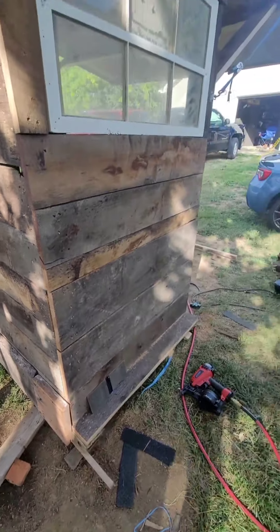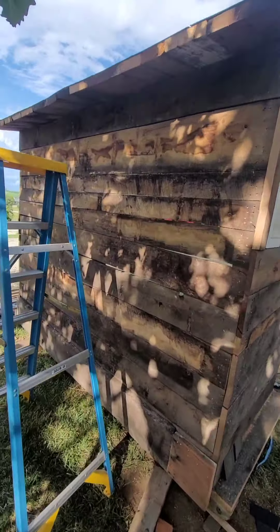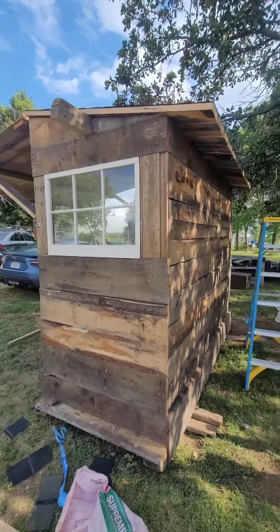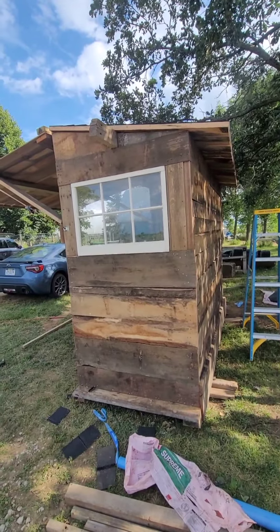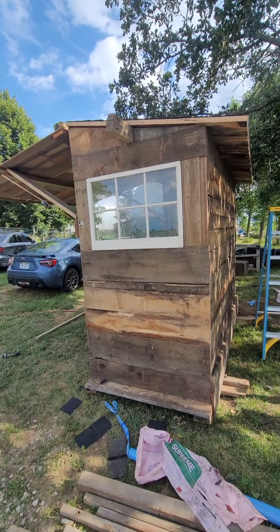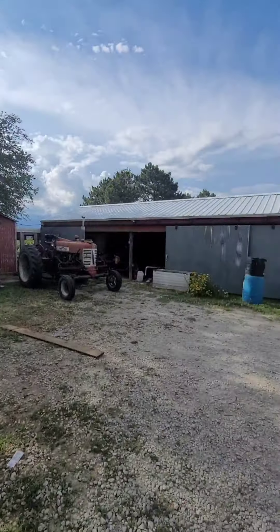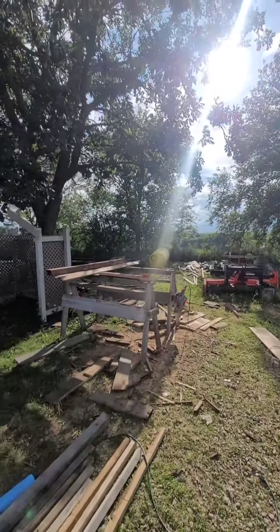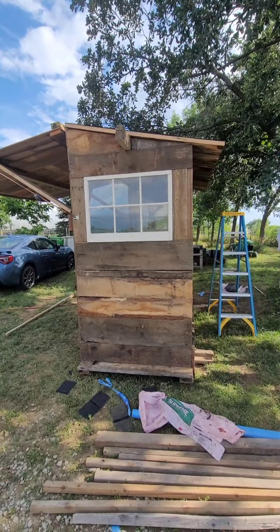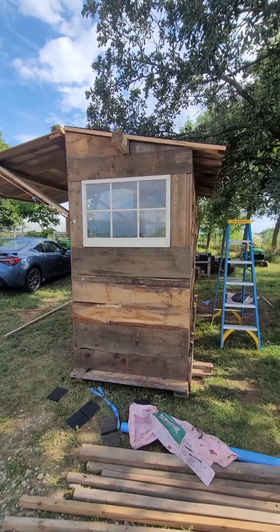Originally I was going to use mobile home anchors or something, but I got T-posts so I might just use those. Run them right next to this, deep, and then drill a couple holes and put a couple screws in the structure just to keep it anchored. Although I bet this thing weighs an ungodly amount - I have no idea, it's solid oak. But yeah guys, this might be one of the coolest projects I've done. I'm not kidding - I literally built this thing for free.